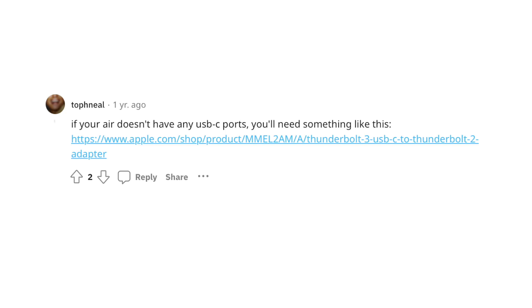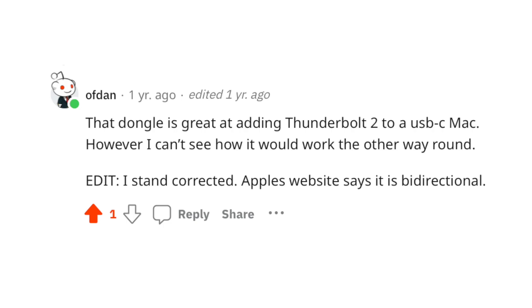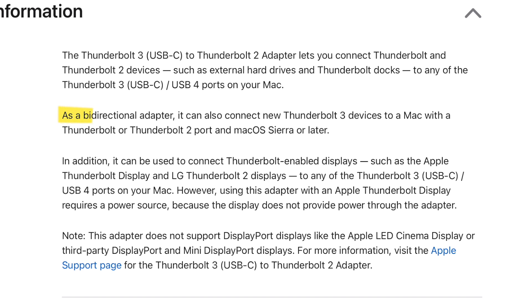Then I saw a Reddit comment saying that you could use the Thunderbolt adapter the other way around. I originally posted that I couldn't see that working, but then I decided to do my research. That's when I saw on Apple's website that this adapter was bi-directional — as a bi-directional adapter, it can connect a new Thunderbolt 3 device to a Mac with a Thunderbolt or Thunderbolt 2 port running macOS Sierra or later. That piqued my interest and I decided to give it a go.